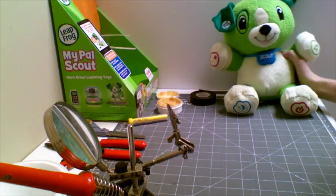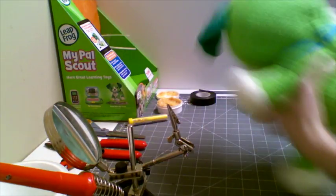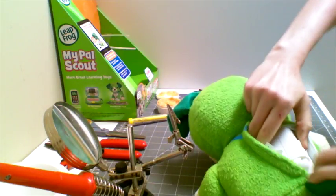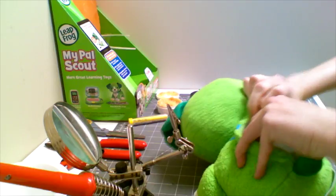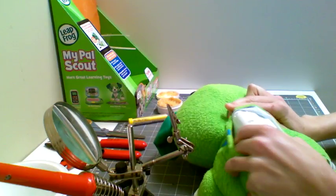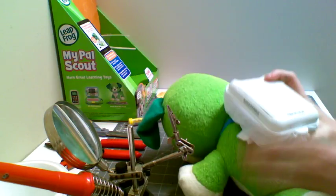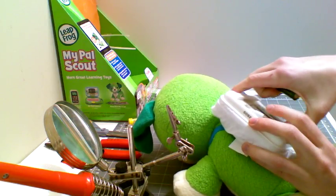To start, we are going to take our toy and open up the back and take out the battery pack if possible. I'm using a My Pal Scout from Leapfrog, which is very nice because it's easy to take the battery pack out. I'm going to remove the batteries and my device is off.